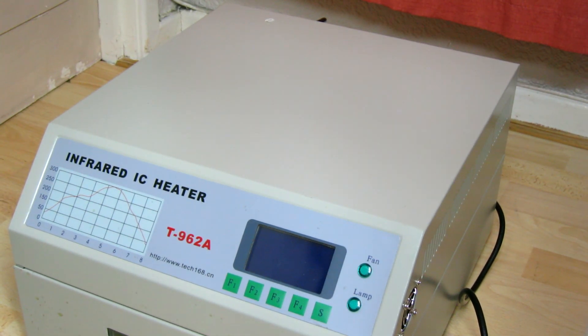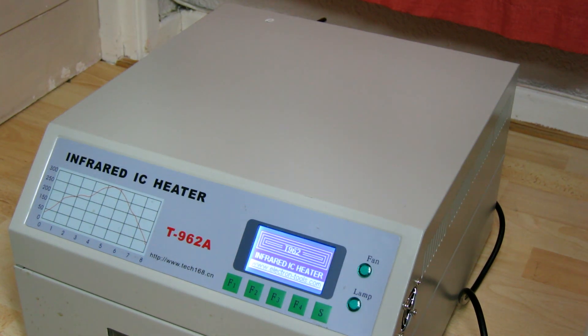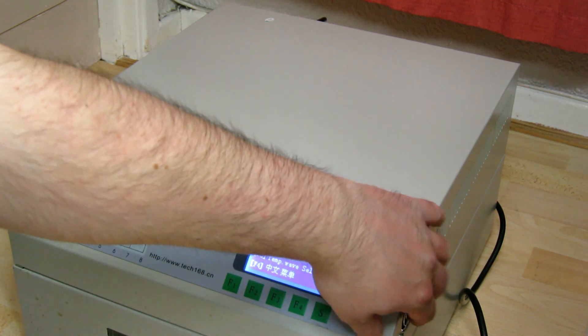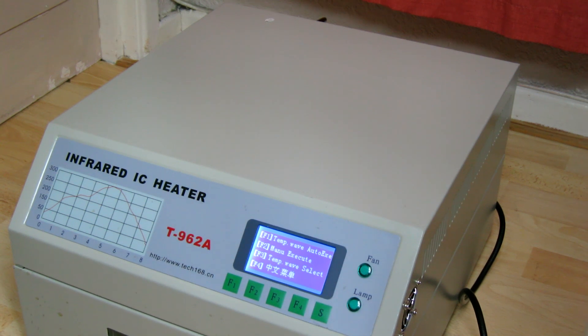I've got the mains plugged in now, let's power it up and see how it goes. There you go — it's our boot screen. Let's press the button. So it's actually booted up pretty much straight away by the look of it. You should be able to hear the cooling fan for the electronics going. A lot of people moan about that — it is a little high-pitched but it's not terribly loud, so I'm not overly upset about that.